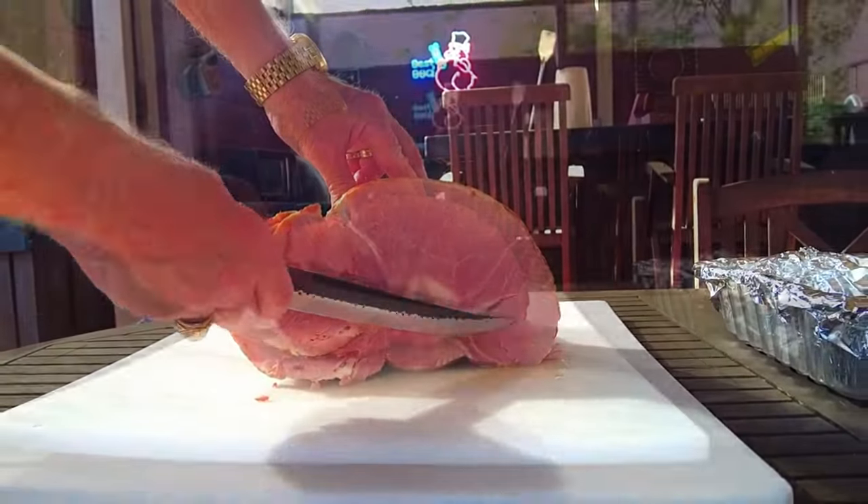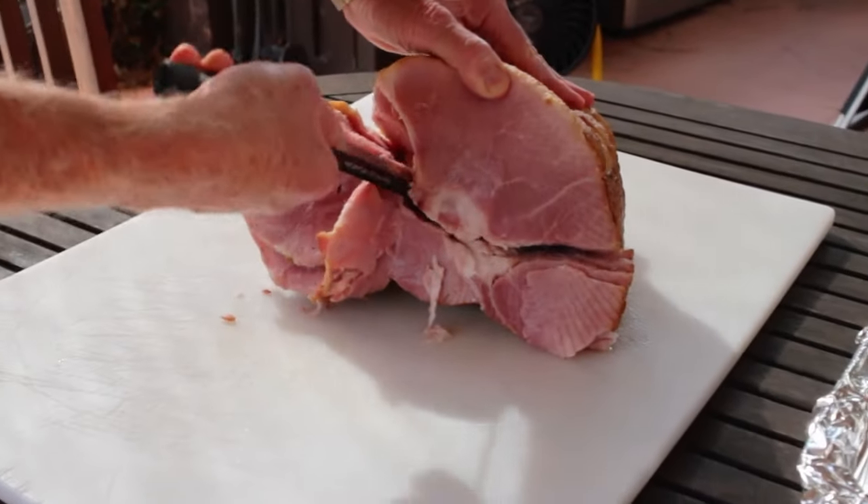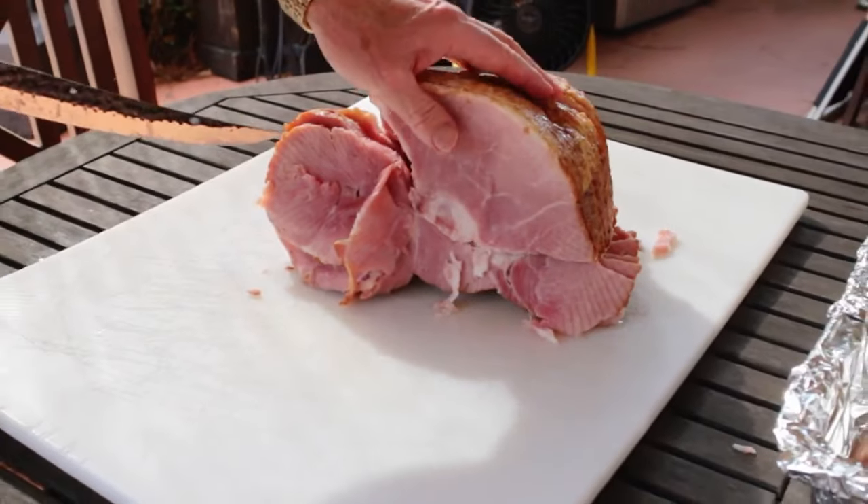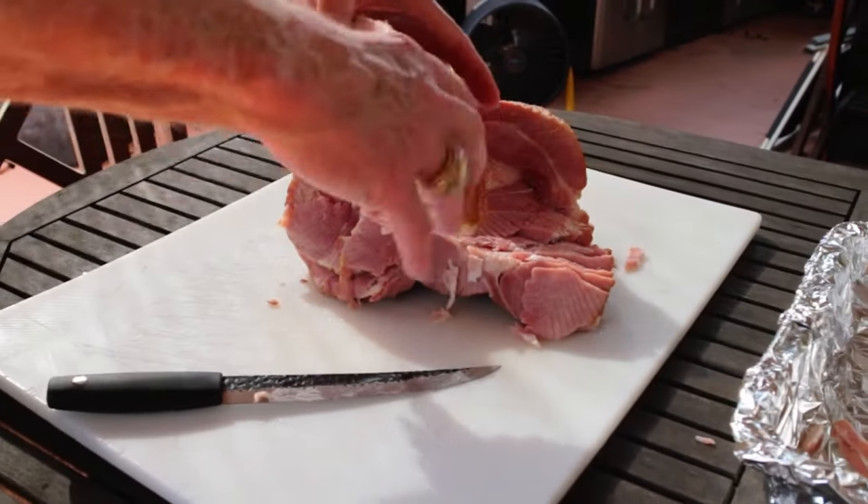Let's cut that first section off, cutting around the natural outline of the muscle. Be sure and cut deep enough to free up all the pre-cut slices. See how easy that was?